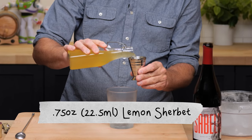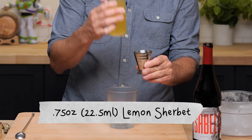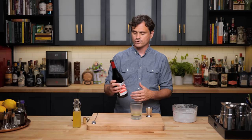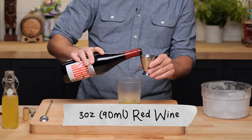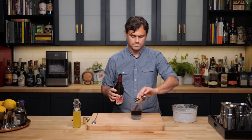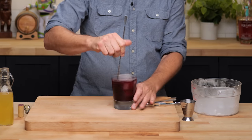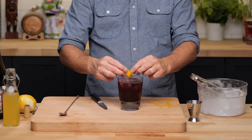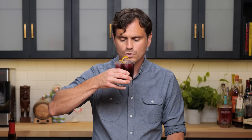We're going to do three quarters of an ounce of our lemon sherbet, and then add three ounces of a medium to full bodied red wine, depending on what you want. I'm using a Syrah blend — a blend of Syrah and Portuguese grape varietals. It's got notes of black cherry, boysenberry, and black pepper. Three ounces straight into the glass, add some ice, give it a little stir, and then do a lemon twist and express that oil. Take a sip.